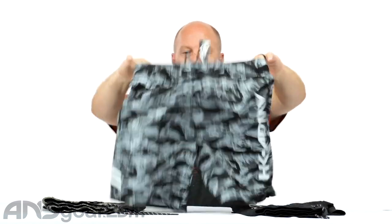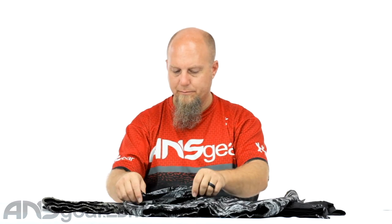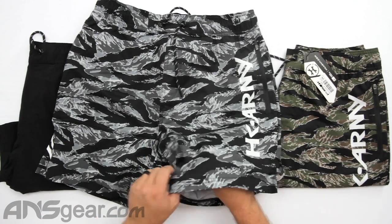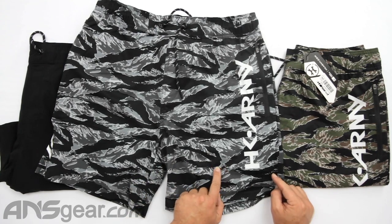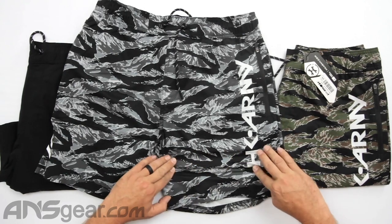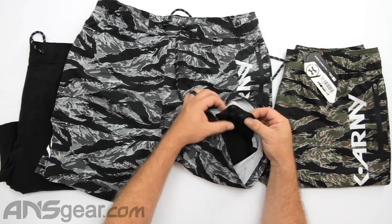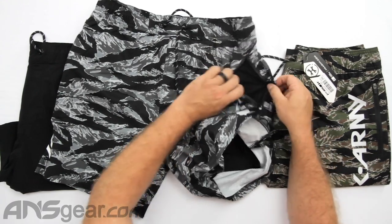This is a medium — all the ones shown here are mediums. The inner short comes down to right about here, and there's a seam you can feel running through there. There's also a little mesh inside for the pocket.